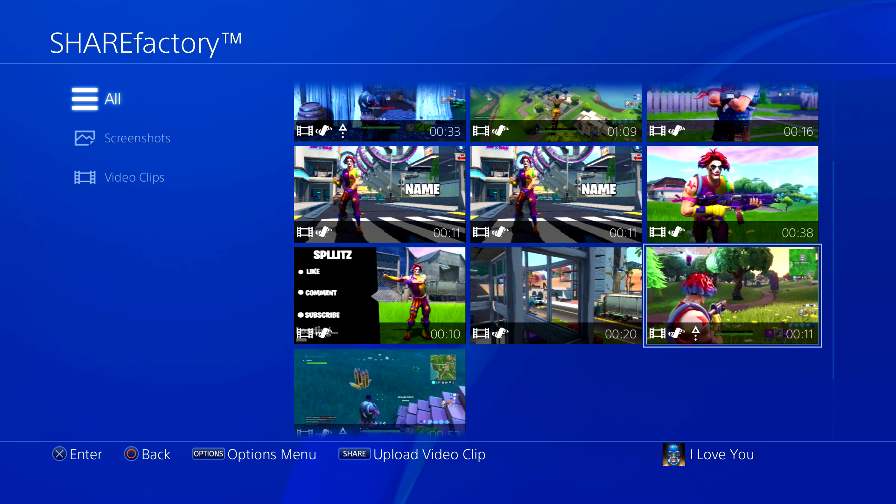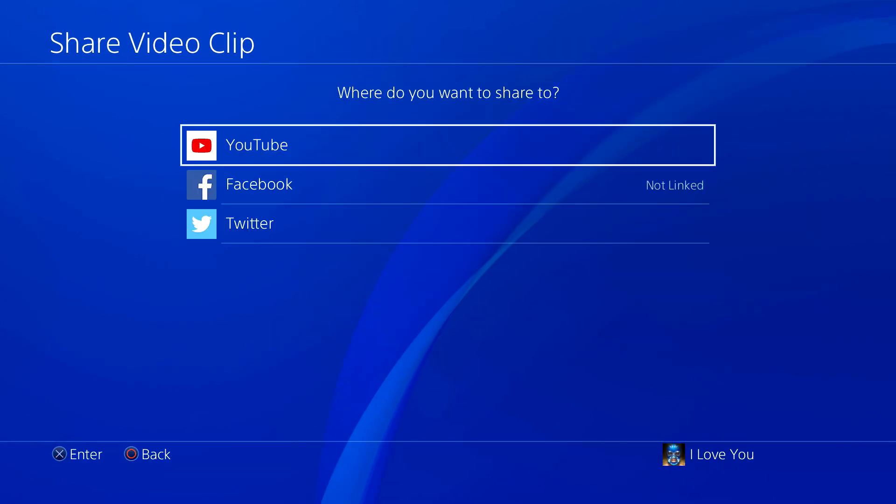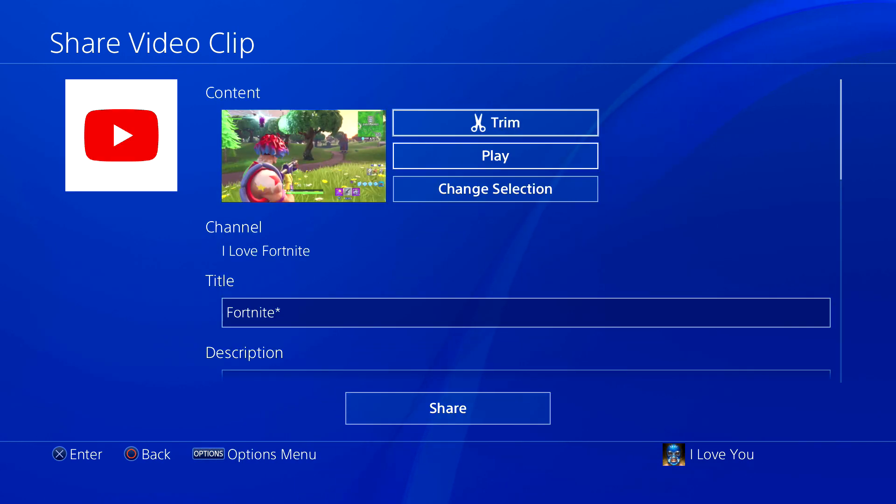This clip isn't even Instagram worthy but I'm just gonna upload it for my example. Keep in mind Instagram video is only a minute, but don't worry because you can just edit it down in the Instagram app. Once you go to your clip just press the share button, and we're just gonna go to YouTube.